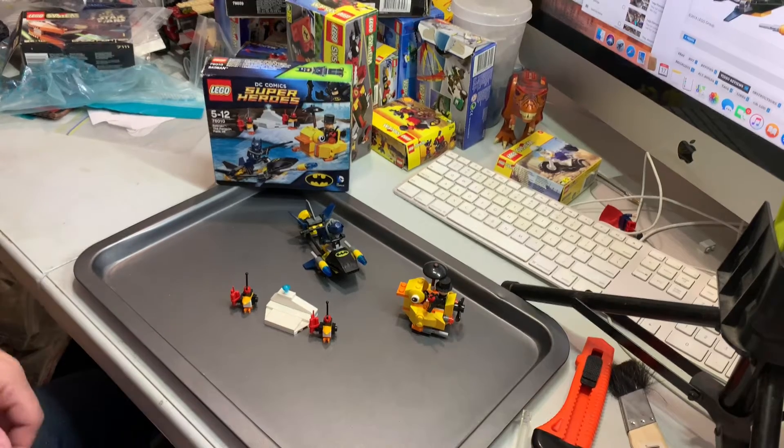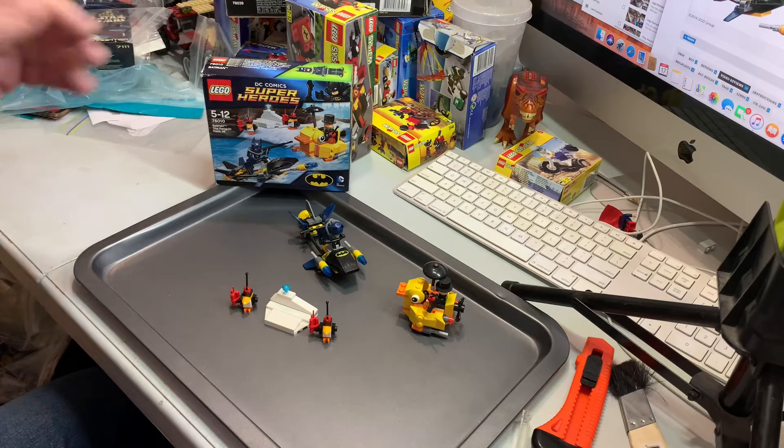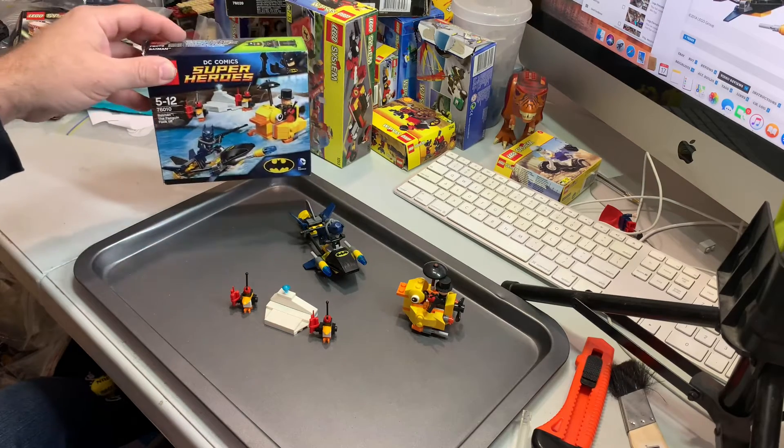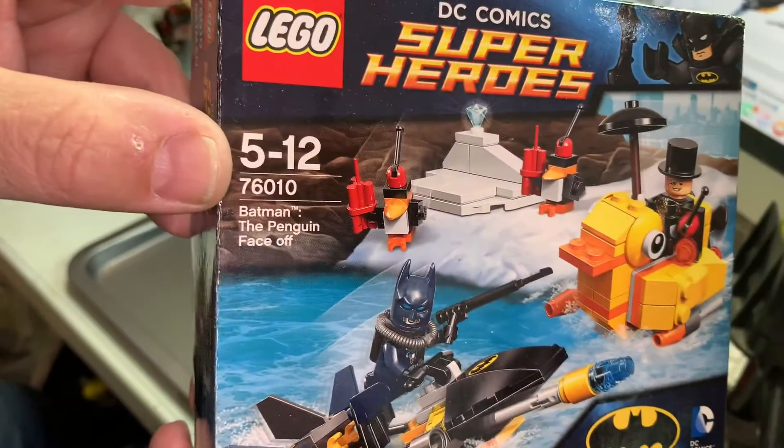Hey YouTubers, this is GopherBob on the GopherBob channel, and today we're doing another review. This is a Batman review, DC Comics, Superheroes, and this was released in 2014.